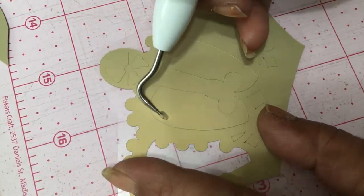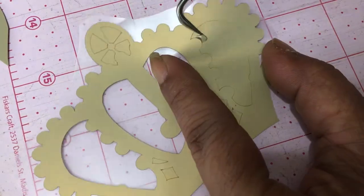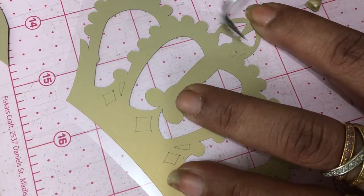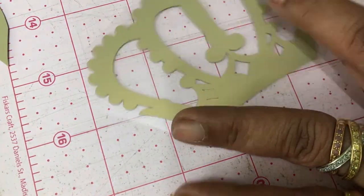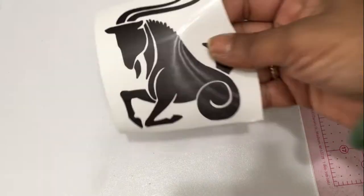Now, t-shirt blanks are very affordable. You can get them on sale sometimes at Michael's for about $3 a piece, so when they do have the sale, definitely stock up. Get yourself a variety of sizes and keep them on hand. They make great Christmas gifts, birthday gifts, any occasion. You can even do Mr. and Mrs. if some couple's having an anniversary or shower — things like that.